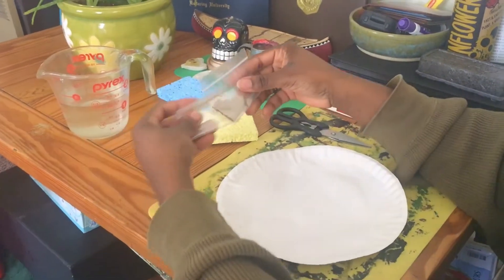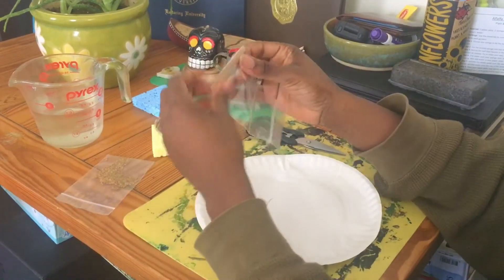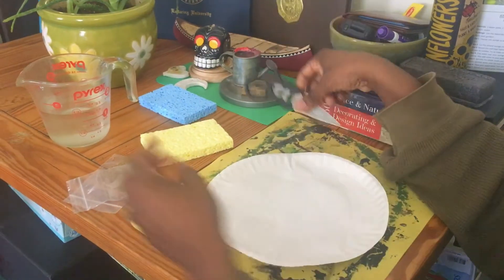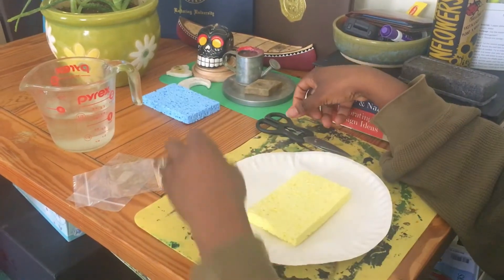We're gonna use any kind of seeds you want — these are alfalfa. You're gonna need some toothpicks, scissors, and a cup of water. So first we're gonna start by placing our sponge here.